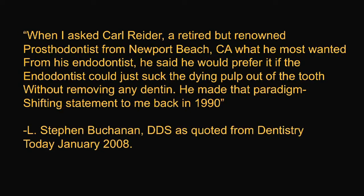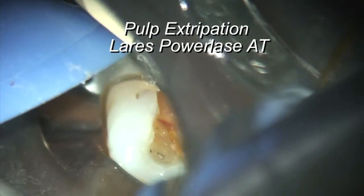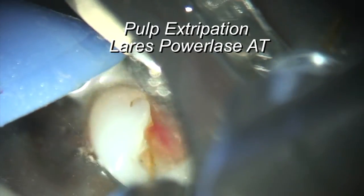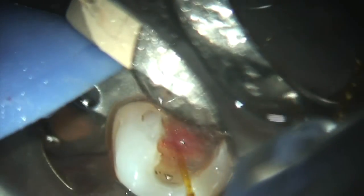This was in 2008. Steve Buchanan quoted this — when he asked Carl Ryder, a retired but renowned prosthodontist from Newport Beach, what he most wanted from his endodontist, Ryder said he would prefer it if the endodontist could just suck the dying pulp out of the tooth without removing any dentin. He made that paradigm-shifting statement back in 1990. Using PIPS, you can see the pulp just kind of pops right out.